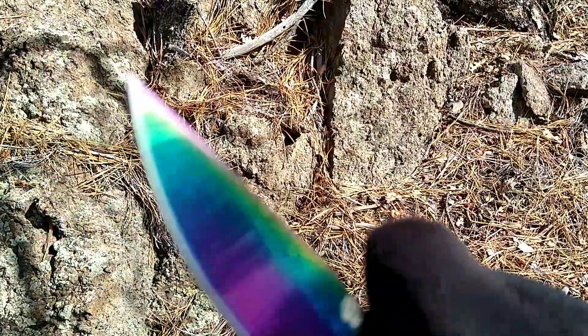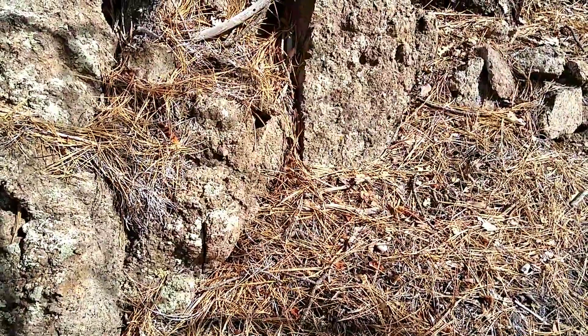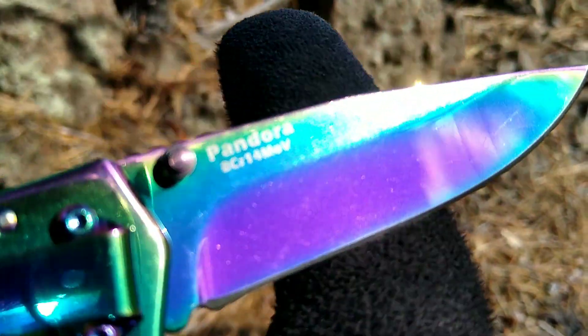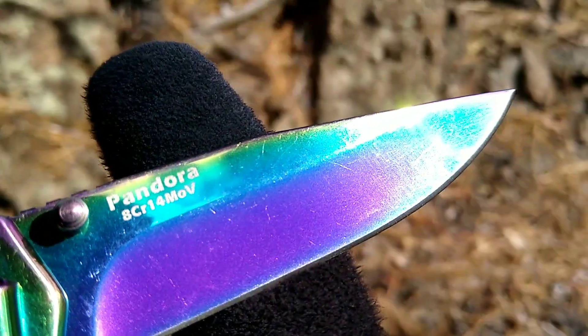It's an 8Cr13MoV Chinese steel. It's got your Harns logo on there, and then it's a hollow grind. As with my other Harns knives, this one comes sharp — I'm satisfied with that. Take a look at the back side here: it's a Pandora, there's the blade steel, it's a drop point.